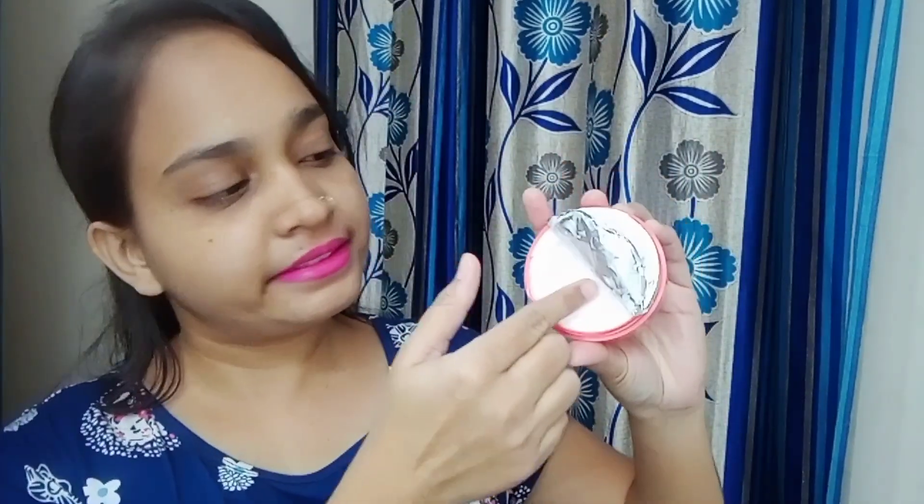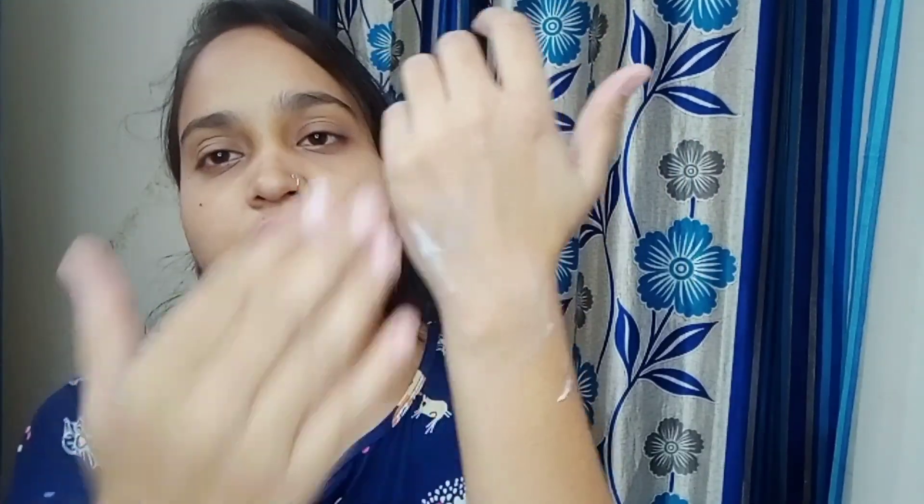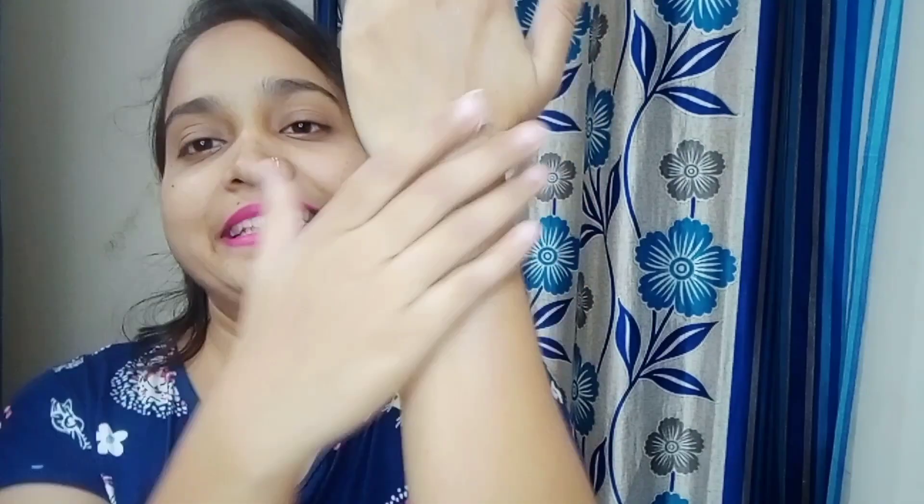It has all the peach leaves — if you open it, you will feel the peach fragrance. I will just apply this a little bit on my skin. It gets absorbed quickly.